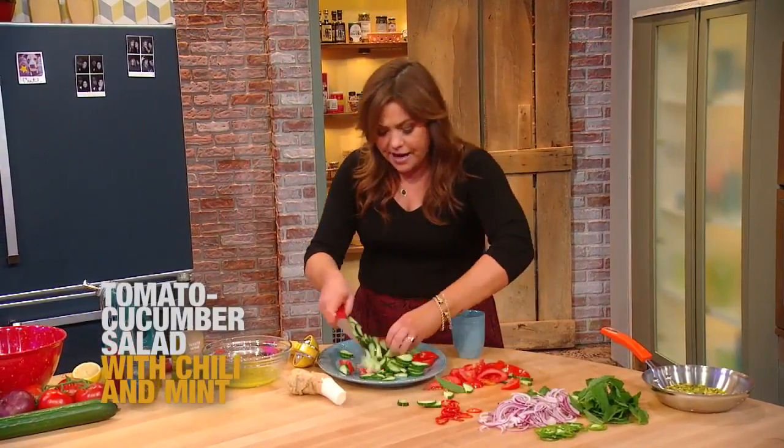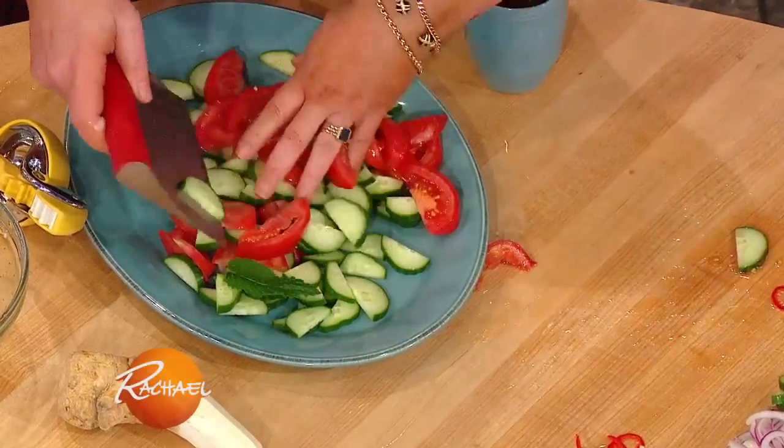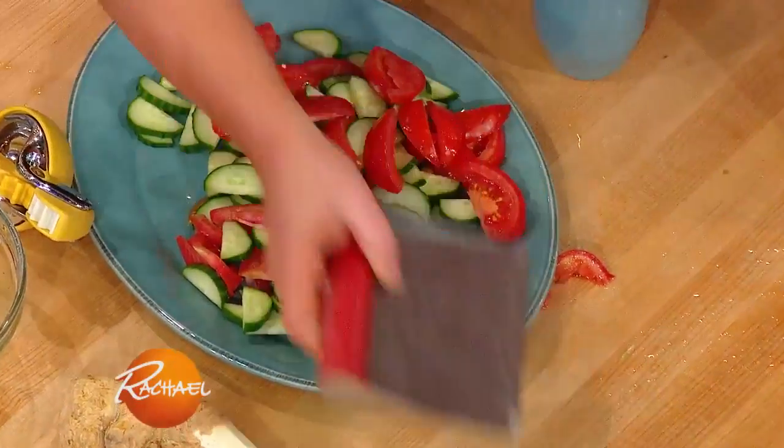So I just started adding the fresh horseradish to our family go-to salad — tomato, cucumber, and onion — and it's a lovely little combination.